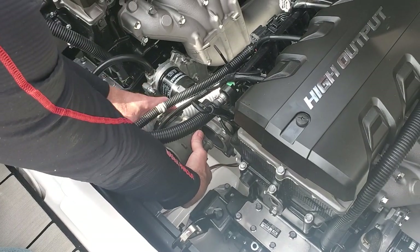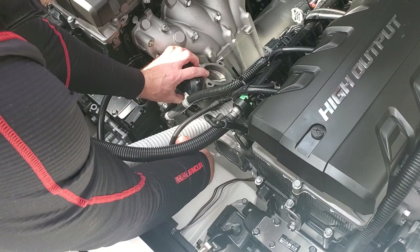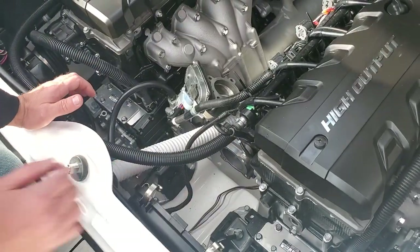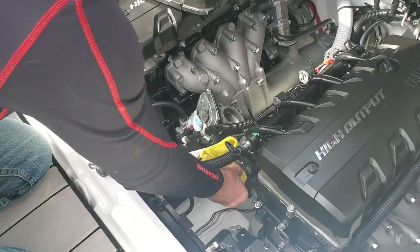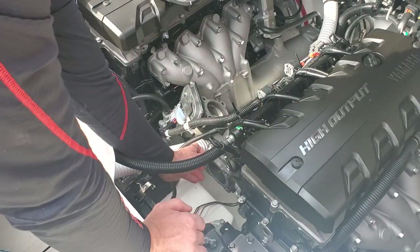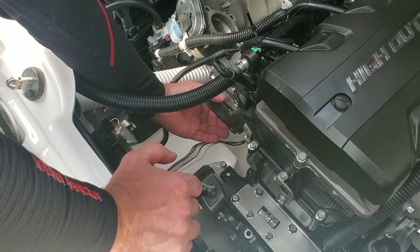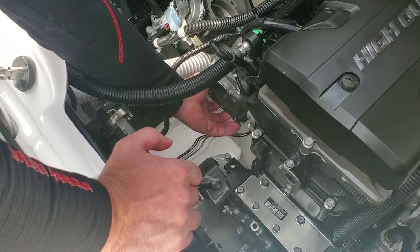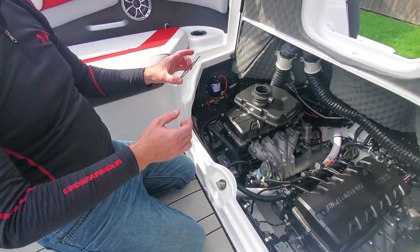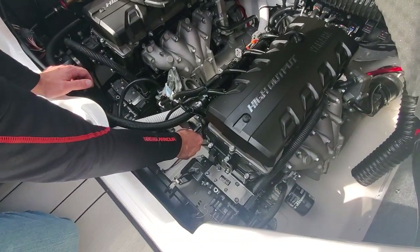I'm going to just kind of move the throttle body over to the side and set it right over here on top of the air filter. Make sure you don't get that dirty — I like to have a rag with me just to wipe everything away and make sure there's nothing that's going to get inside. This gasket right here I'm going to reuse, so I'm going to pull it off very carefully. Now I'm going to pull these four bolts off with the 10mm.